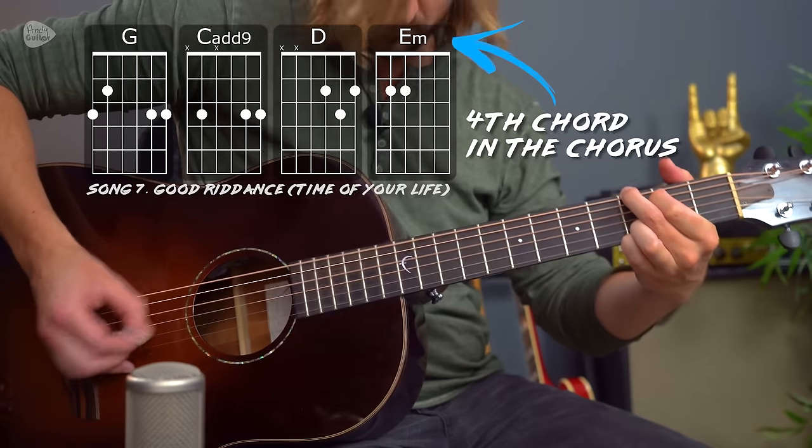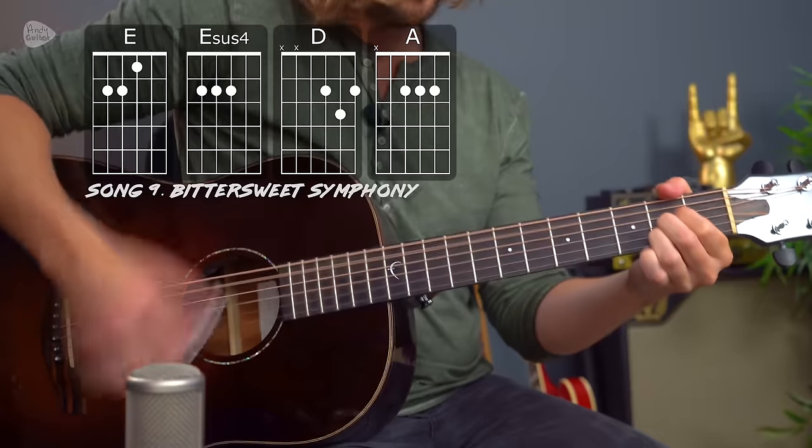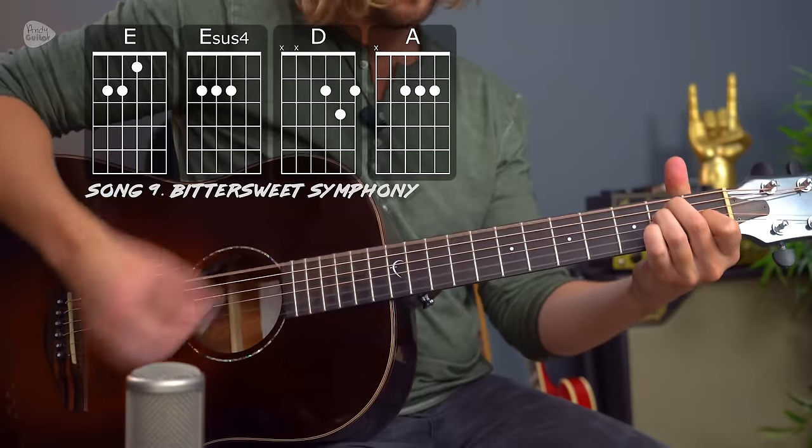In this video I want to show you my top 10 songs of the 90s that use just four chords in the entire song. The purpose of this video is to give you loads of ideas of great songs that you can learn quite quickly, and also show you how much can be done with just four chords per song. So grab your guitar, come join me and let's learn some great songs — click the link at the top of the description to find full tutorials for every song we cover.